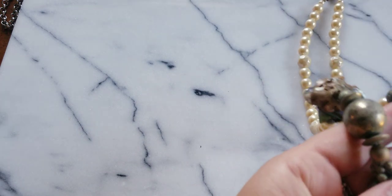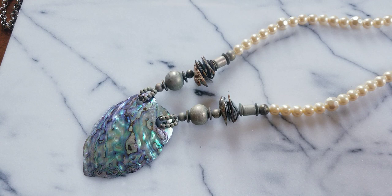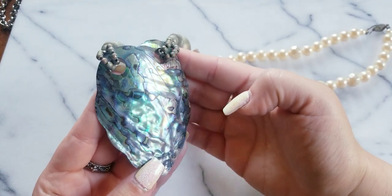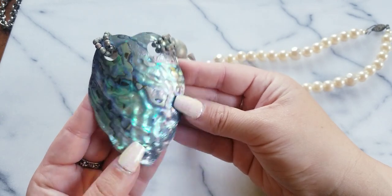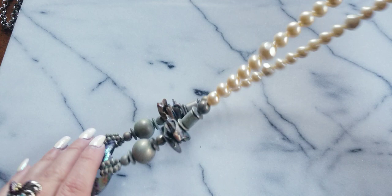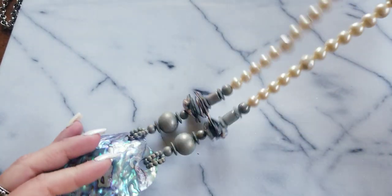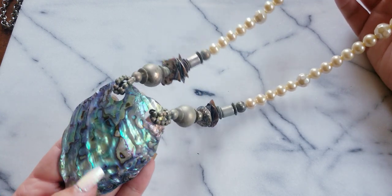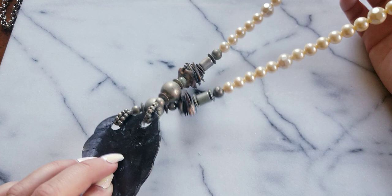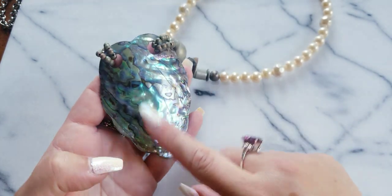I already have a similar piece and you'll probably see it in my future Under the Sea video — so this is a double. Isn't this fun? We have the enlarged abalone with the pearls. This is a very, very vintage clasp — it could have been made pre-1970s and earlier. If anybody wants this one, it's $16.